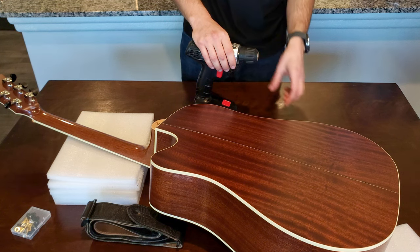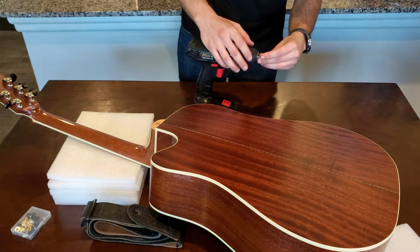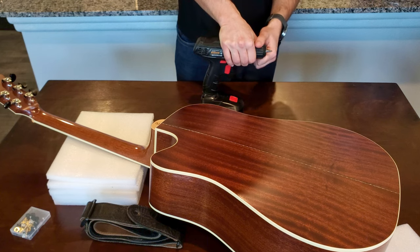If you're enjoying this video, give it a thumbs up and subscribe to the channel. I have lots of videos featuring this guitar.